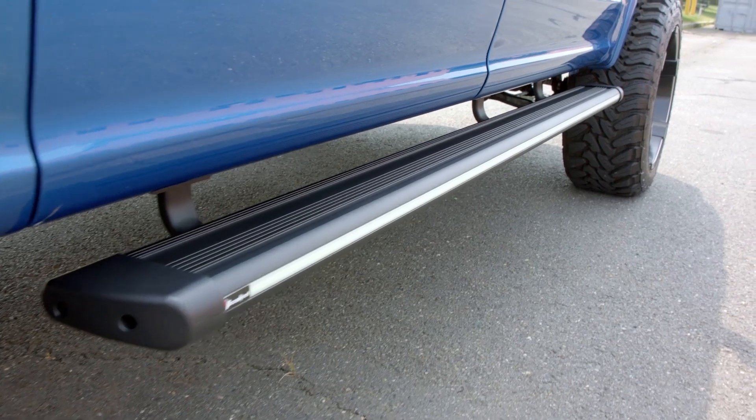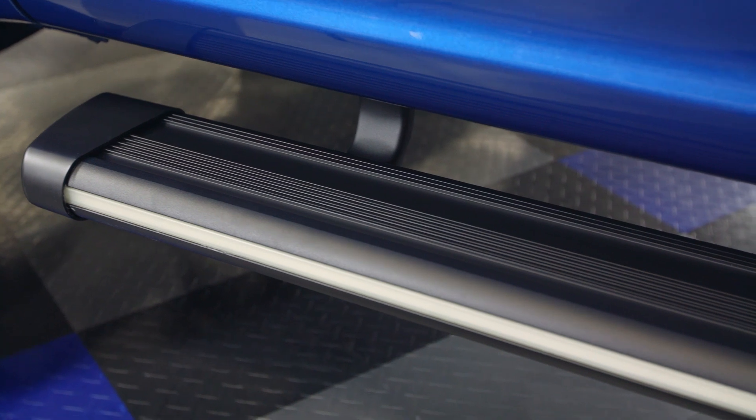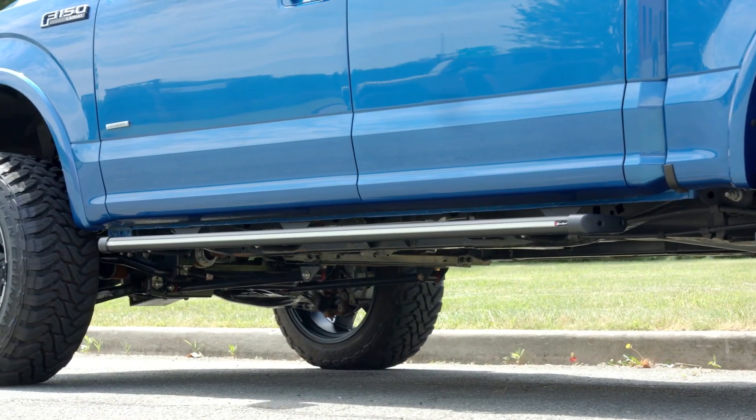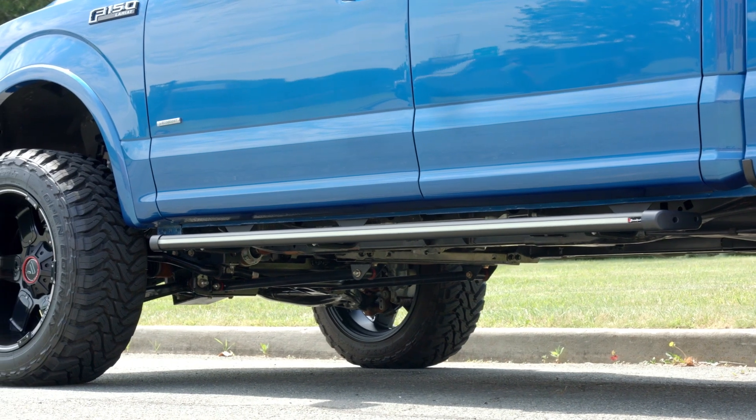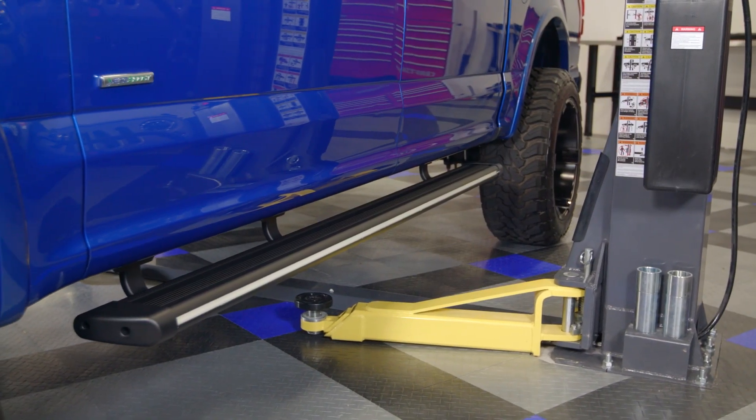This is certainly not the first review that I've done on a set of running boards, but that really shouldn't surprise you guys because a set of running boards or even step bars is probably the most common accessory for most truck or SUV owners. It allows truck owners to add their own sense of style as well as making it very easy to get themselves and others in and out of the cab. But instead of just building your traditional style running board, the team over at Broadfeet decided to step it up a notch.